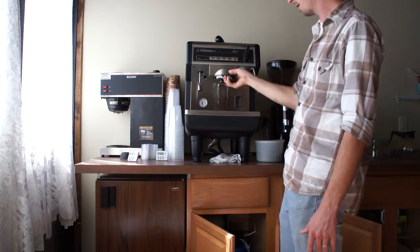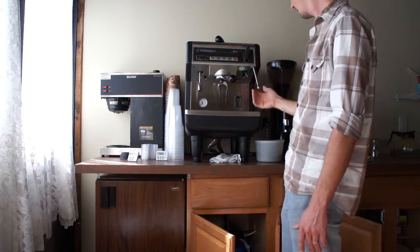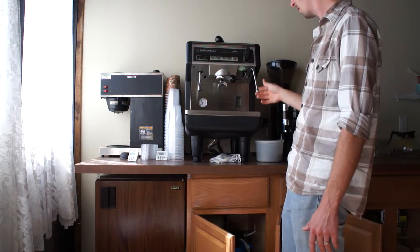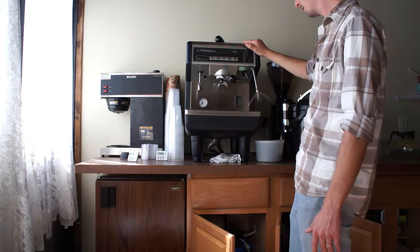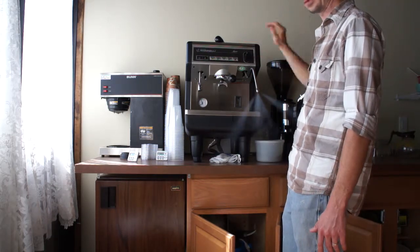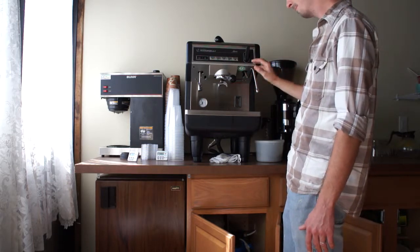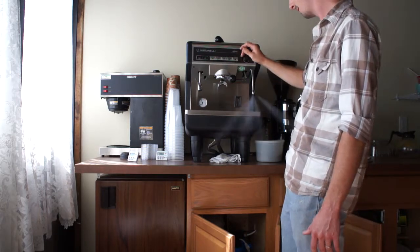This is our continuous flow out of the group head. We have this really nice shaped steam wand here and this cool little wand. You can either get it up or lock it down. This is nice because it fits tall cups up under it. Big fan of this — as you can see, it's a really nice steam.